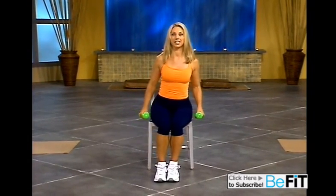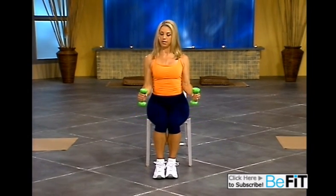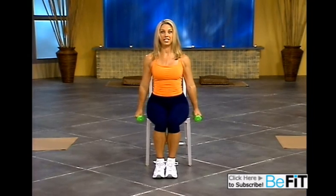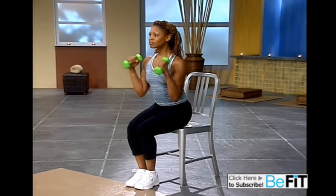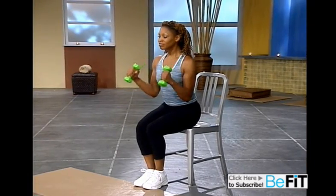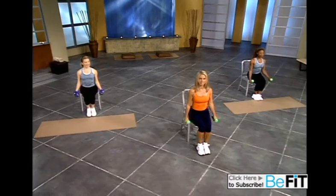We're just going to tweak it a little differently. We're going to do what's called a hammer curl. Ready? Take your time. Elbows closer in. The palms are facing towards you. Keeping your body nice and tall. Great. Your tummy's in. It's all about strengthening your upper body, improving that posture. Take your time.